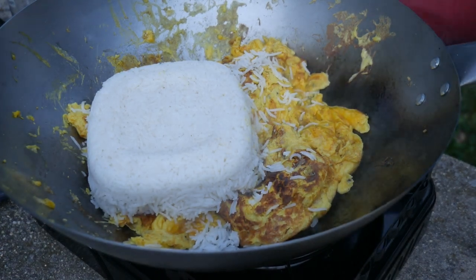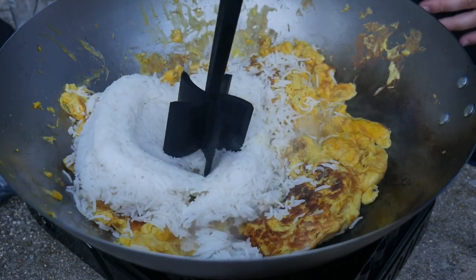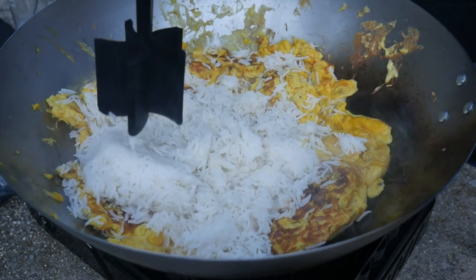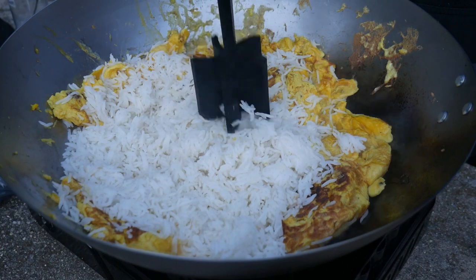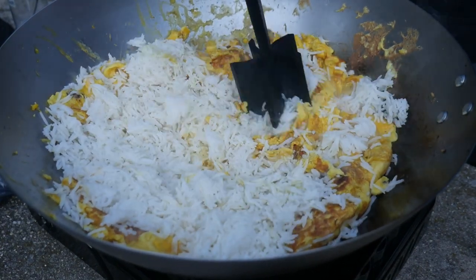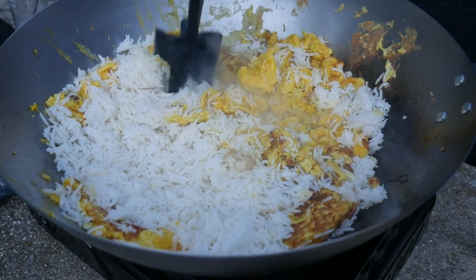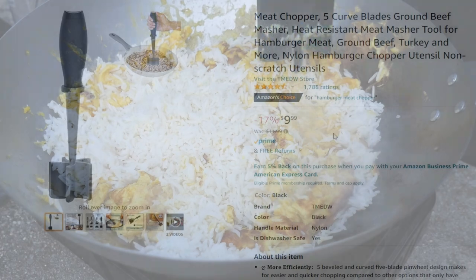I use about three cups of rice. To break up the rice, the best way is to use a very nifty kitchen tool normally used for breaking up hamburger meat — this tool is known as a hamburger meat chopper. This is an essential tool for making fried rice because it is the best way to break up the clumped rice.